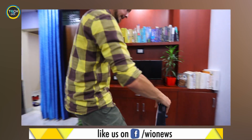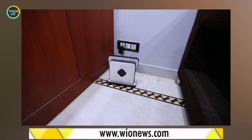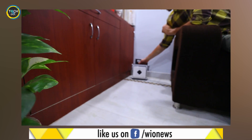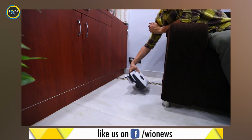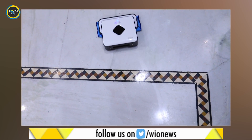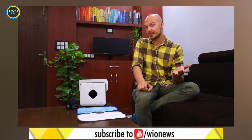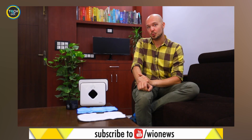Wondering how long does it last? The Brava 390T can work for around 5 to 6 hours on a single charge. And now comes the most important question: at 25,900 rupees, is it worth your money? All things considered, we say no. I'm just going to continue cleaning my floors the old-fashioned way.